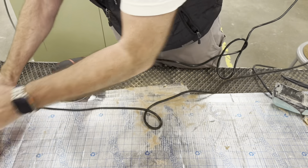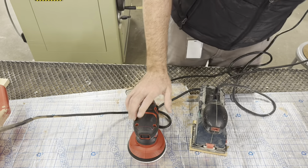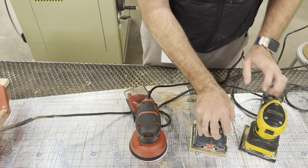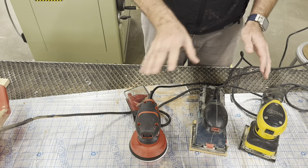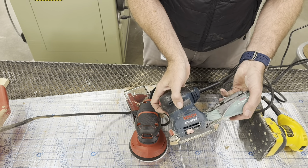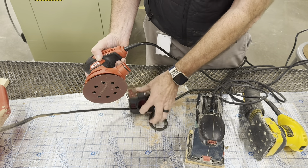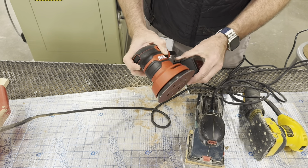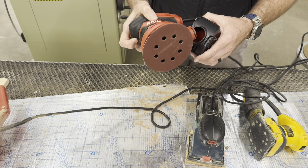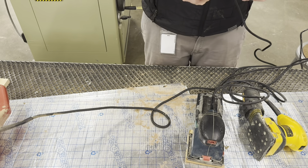We have a couple different types of palm sanders. These are all considered palm sanders because they fit in the palm of your hand. We have a vibrating sander, another version of a vibrating sander, and a random orbital sander - we'll talk about all three.